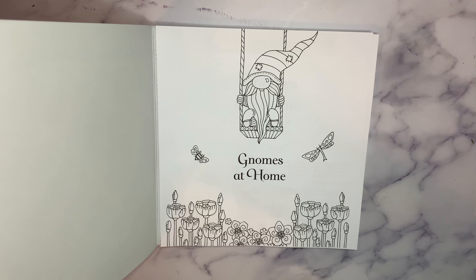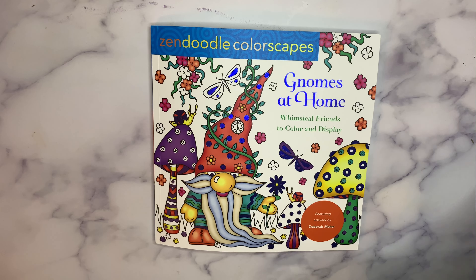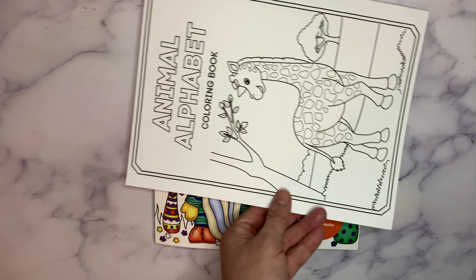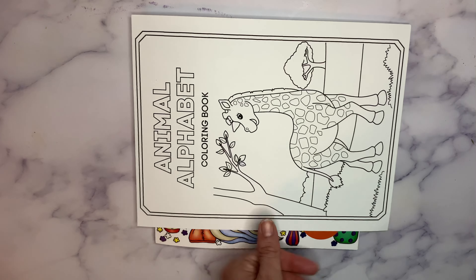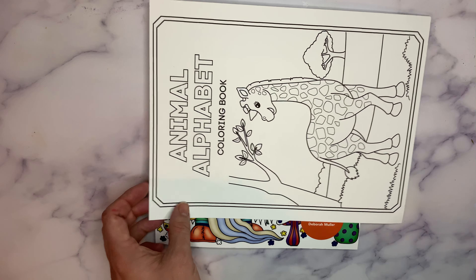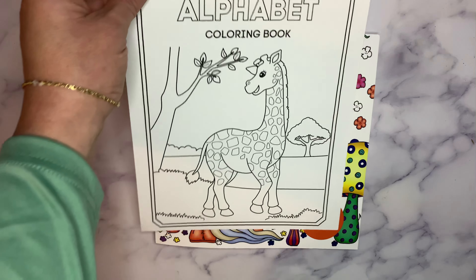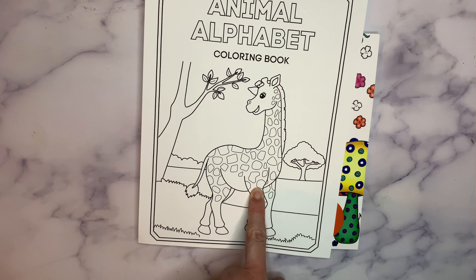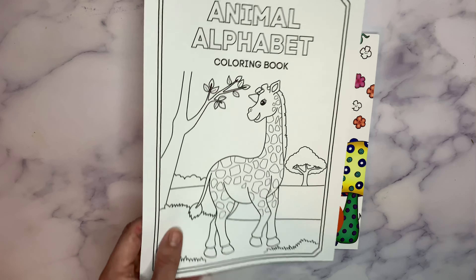Just to give you a reference, here's a piece of paper so you can see the size of the book in comparison. It's a smaller to medium square book. This is a standard coloring book size picture — this is one of my own drawings for a new children's animal coloring book packet I'm going to release on Etsy.